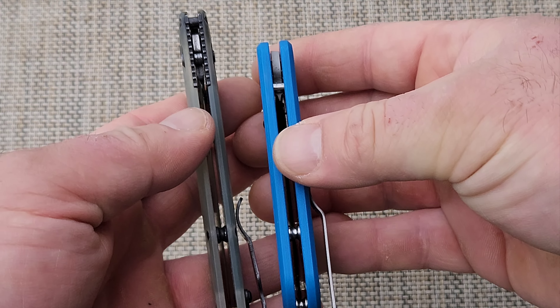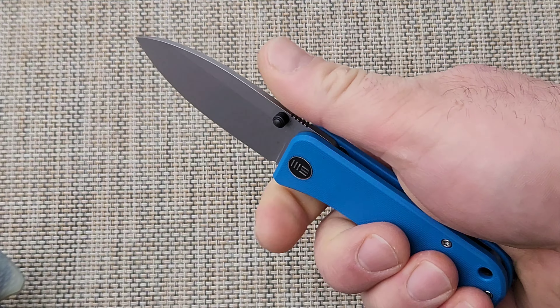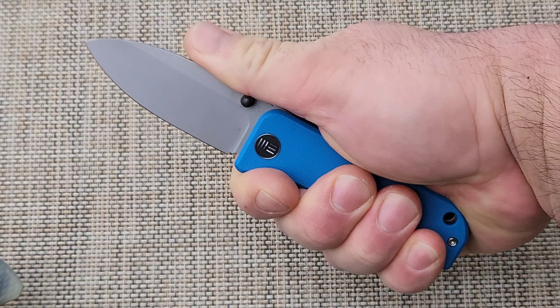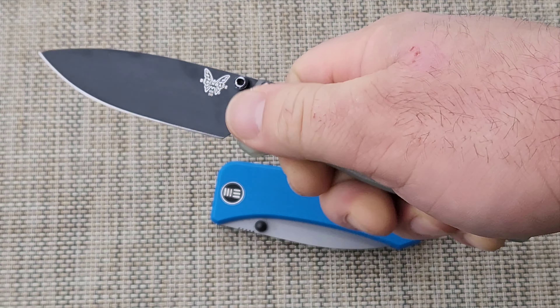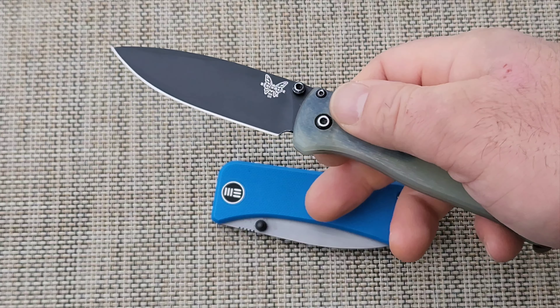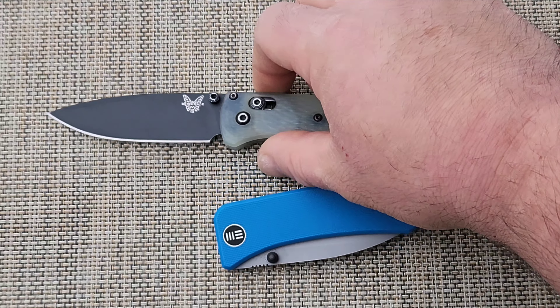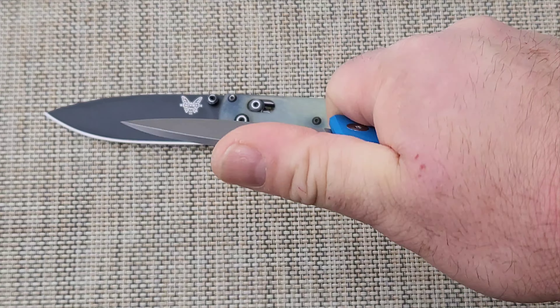Here's the top — the Bug Out has some jimping, but that's not going to do too much. Here's it in hand. Here's this one in hand. You've got a bit more with the Bug Out, but how the Wee Banter makes up for it is it's a little bit taller and blockier in the handle, so it just fills the hand equally as good.